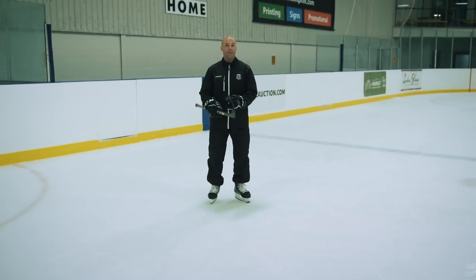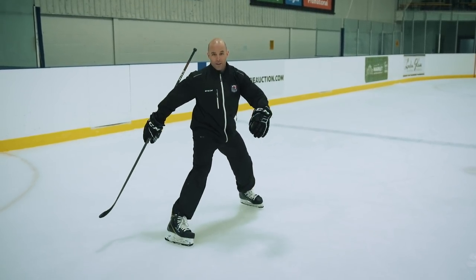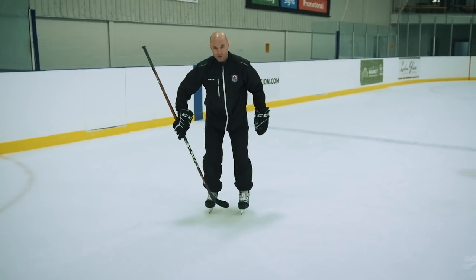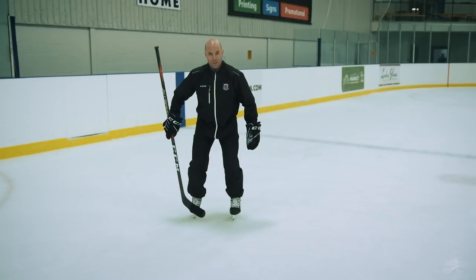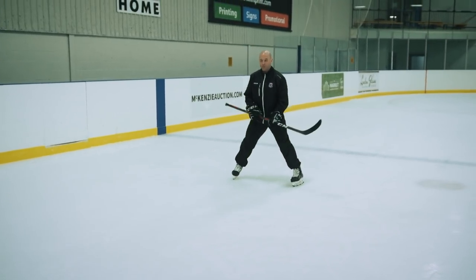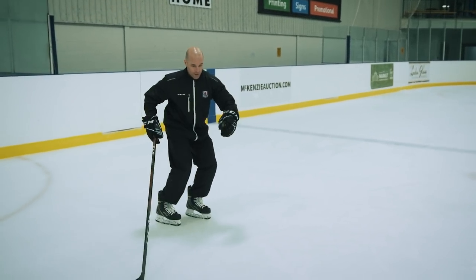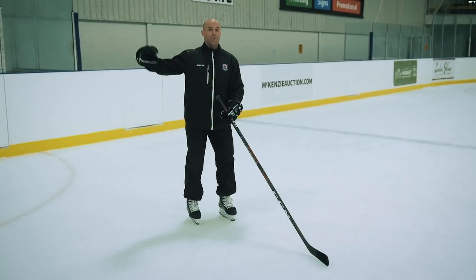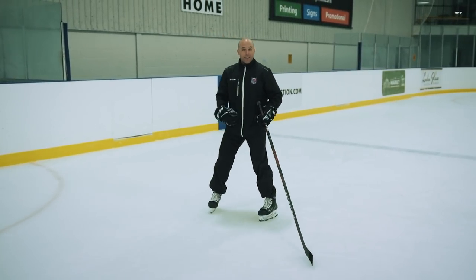Also, we see players with their base too wide — coming in for a stop really, really wide. We want that base to be tighter, just about shoulder distance apart. They're standing in that neutral position and coming in really, really slow, then adding speed to it. At the beginning, have players come really slow — literally: glide, head, shoulders, feet — and do a bunch of reps like that up the ice, to the line and back, or however you want to do it.